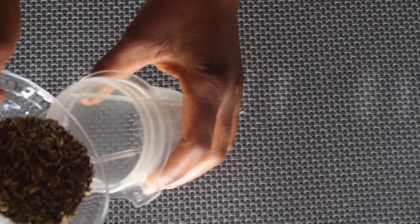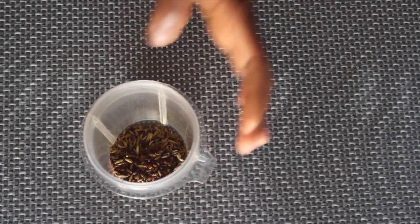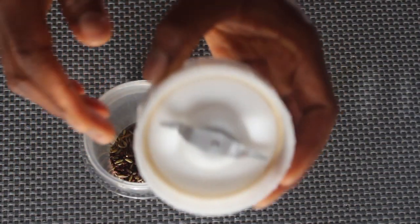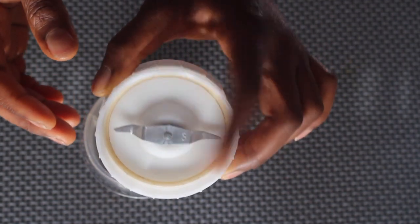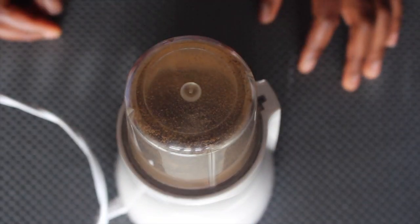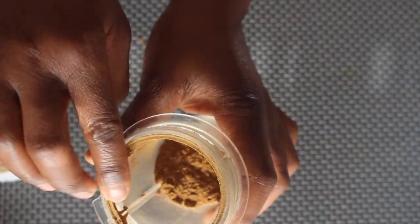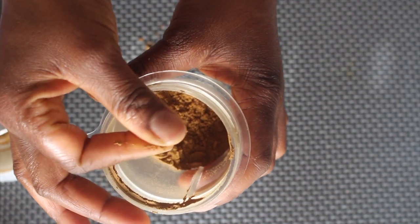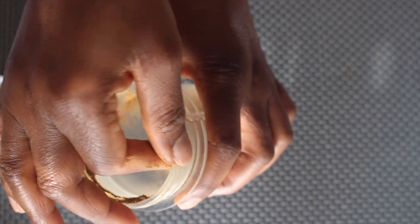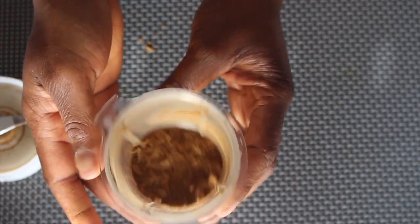After allowing it to cool down for some minutes, I pour it into my blender. I use the blade that is meant for dry things. You can see it has blended very, very smooth — just like dust.